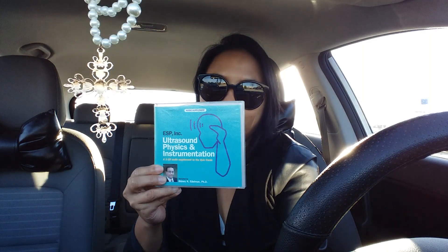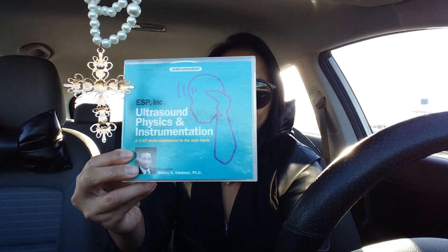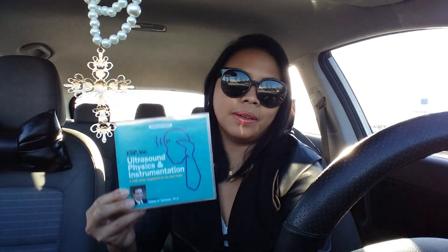One of the materials I use is this CD by Sidney Edelman. It definitely helps me retain the knowledge because what I do is just listen to it every day when I drive, so it keeps repeating itself. This one has three CDs inside.